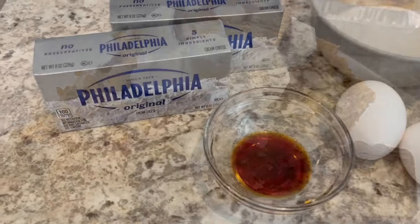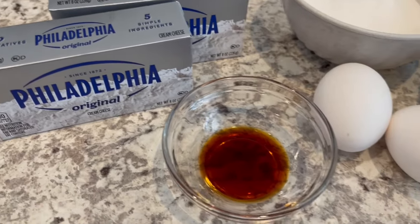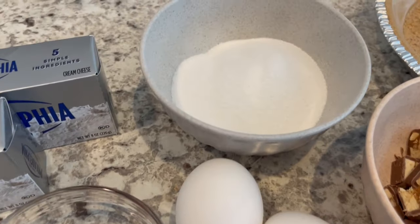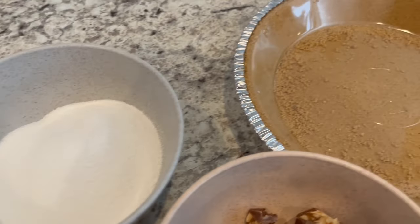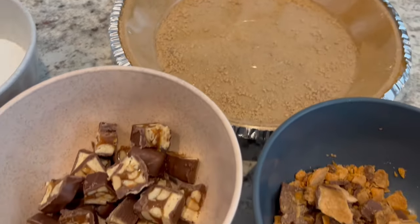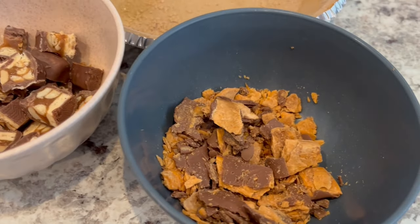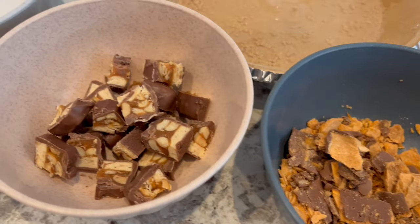You are going to need two eight-ounce blocks of cream cheese, some vanilla, a couple of eggs, sugar, a graham cracker pie crust — or of course you can make your own. And then you're going to need the candy of your choice. I am using Butterfingers and Snicker bars.